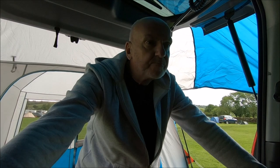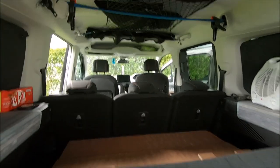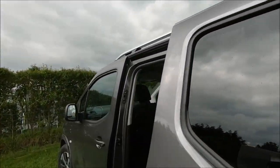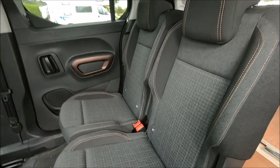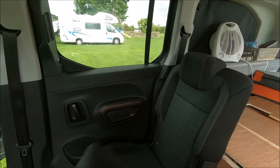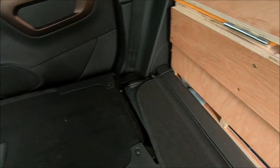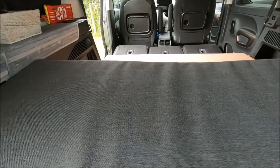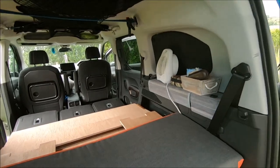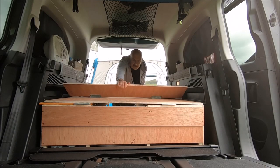Let's show you how this boot jump works. The back three seats are up. All we've got to do is drop these, pull the tab — same as that. So we've dropped the back three seats. All your cushions will be packed on top here. Quite simple — you just lift up the hinge boot jump like that.